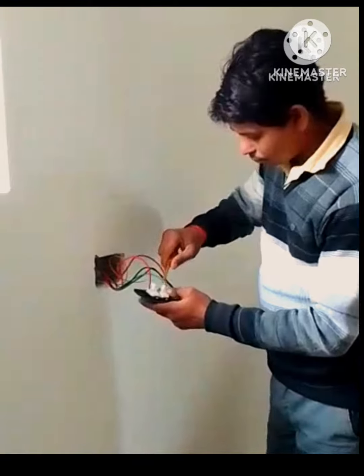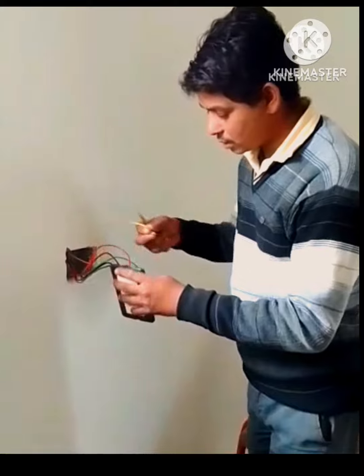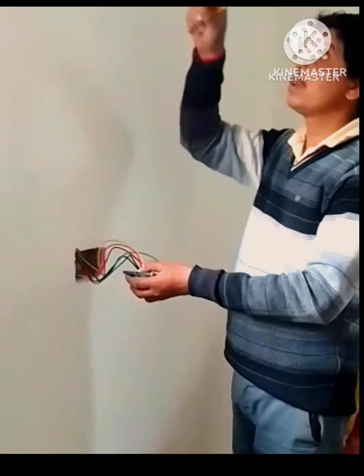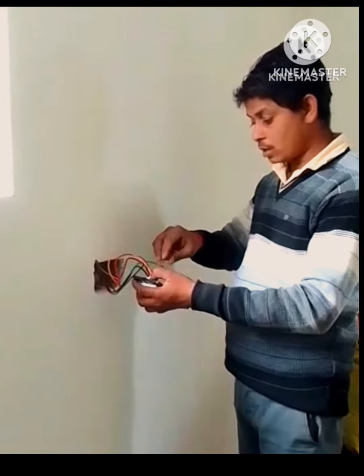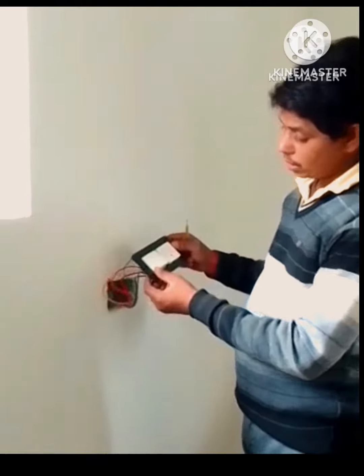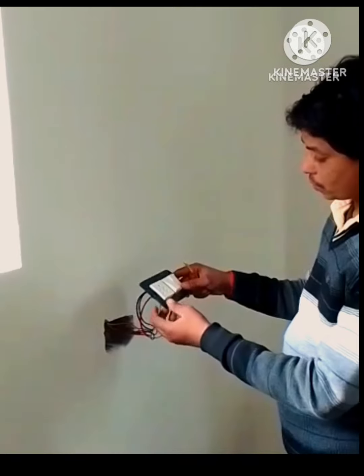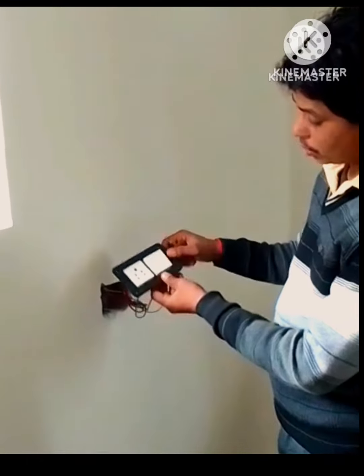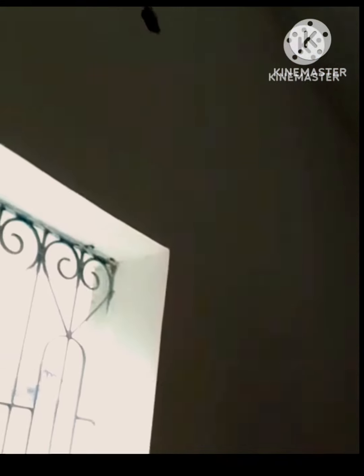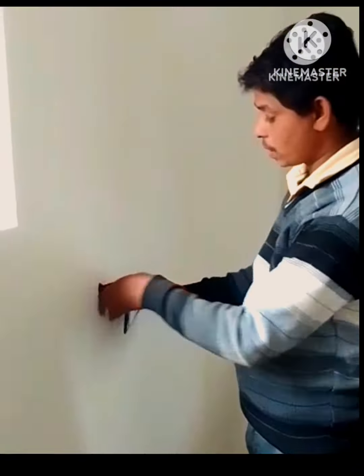We can connect the switch to the switch. How do we connect the switch? We can connect the switch — this switch is working. Here is the name of the switch. As we move the switch to the switch. Here is the switch controls. It requires cameras.